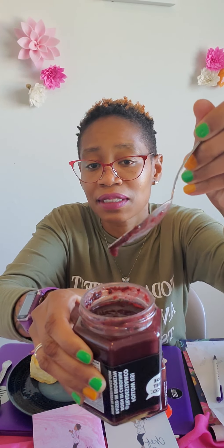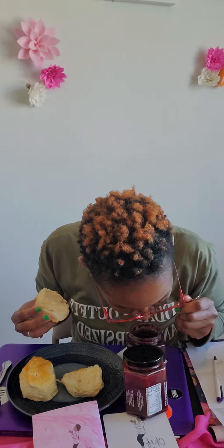So I'm going to start with the Blackberry Merlot. I am a big fan of Merlot wine and I like blackberries too. Let me talk about the consistency — it's a little loose. I can smell it. It's a little loose, not what I expected. I kind of thought it would be a little bit more chunky. Here's my biscuit — I did not make it from scratch.